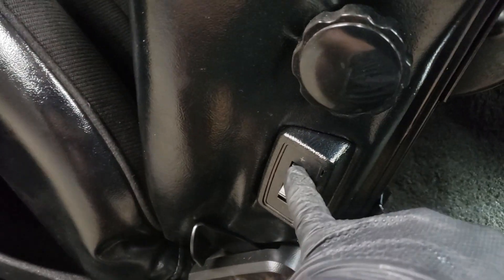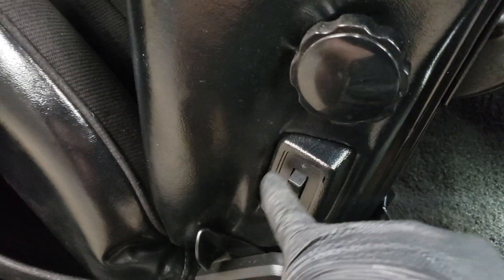These cars do have a lumbar support, which is pretty fancy for 1992.